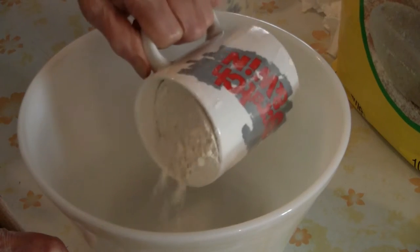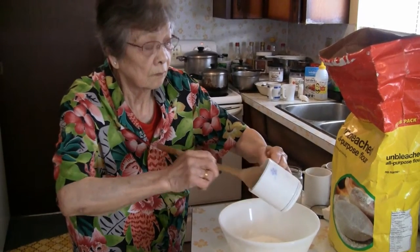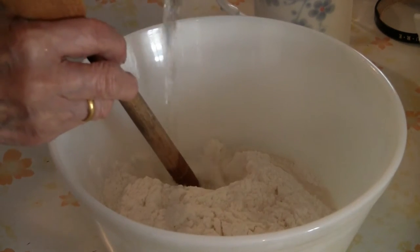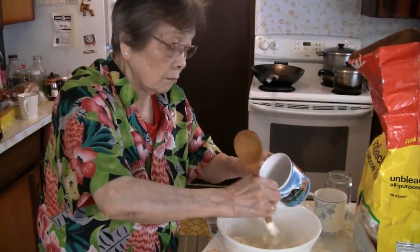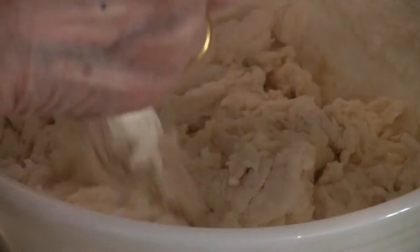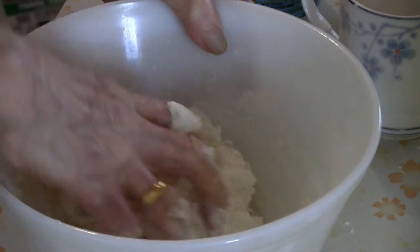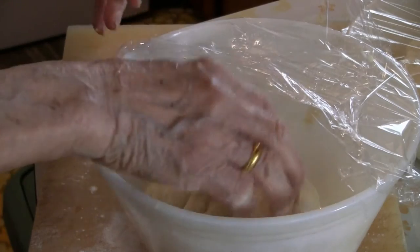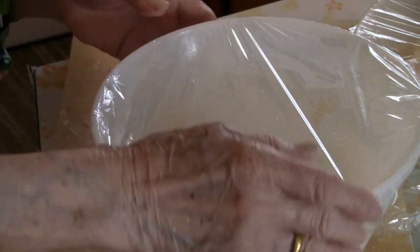First, put two cups of all-purpose flour into a big mixing bowl, then add one teaspoon of salt. Put one cup of water into the flour gradually. Add the final bit of water into the flour — it's looking pretty shaggy right now. Knead the dough for about ten minutes, adding a bit of flour if the dough gets sticky. Then put cellophane over the dough and let it stand for about half an hour.